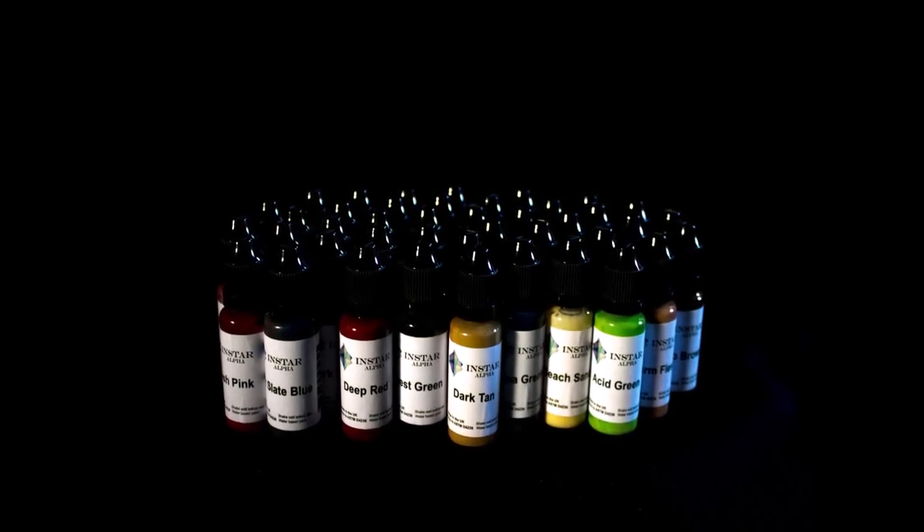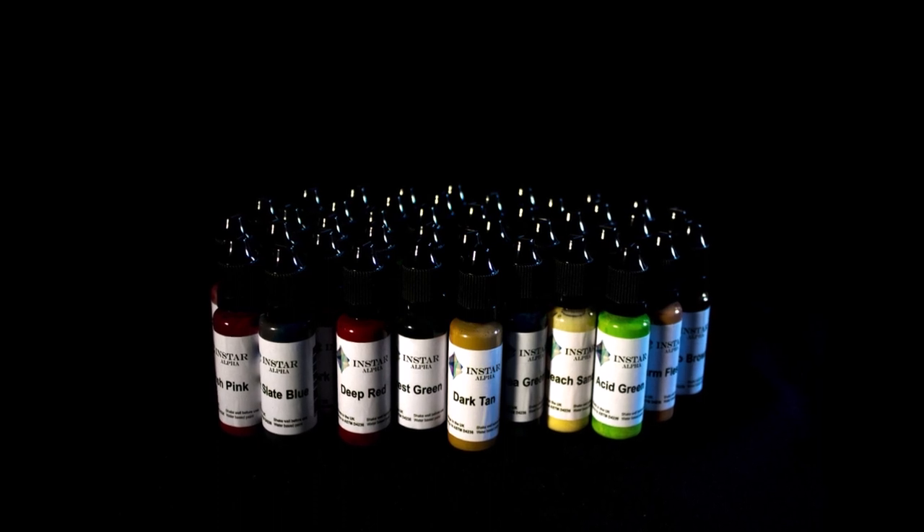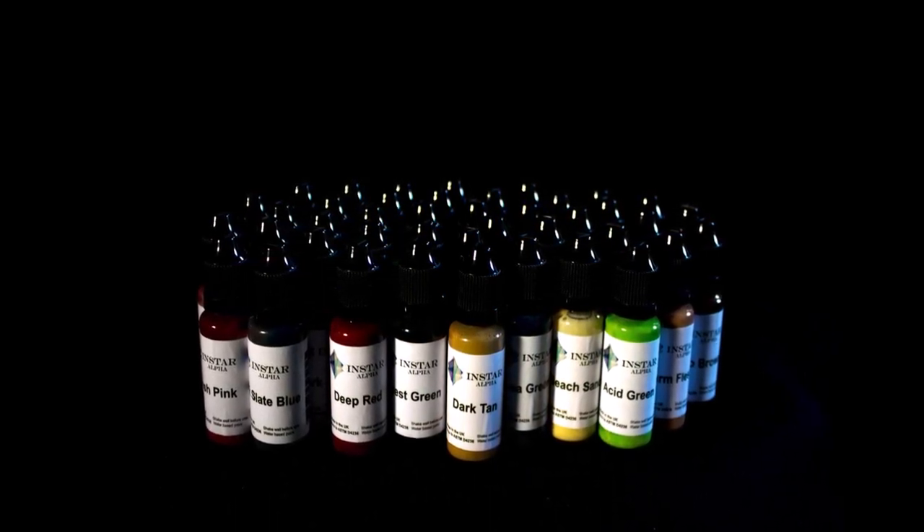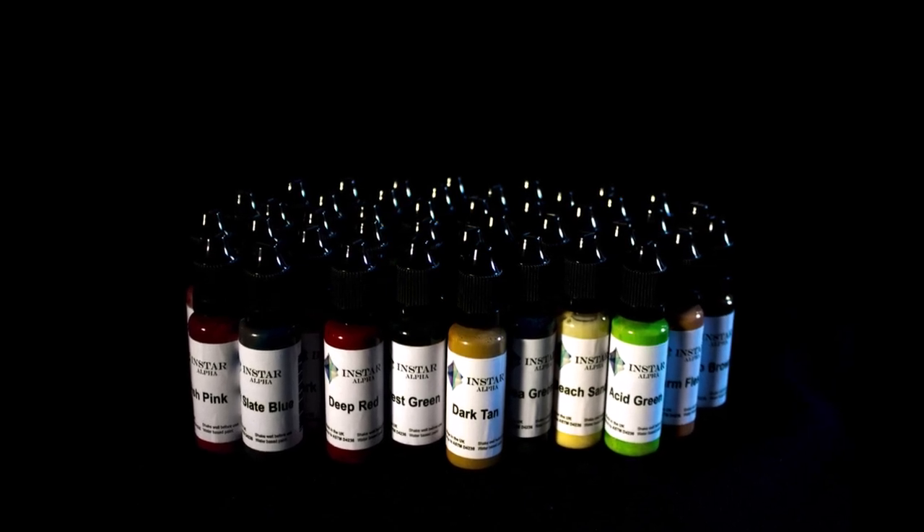Insta Alpha Paints — a one-of-a-kind paint that was designed entirely from the ground up to be easy to use for any level of painter, as well as give fantastic results and look amazing on the tabletop or display cabinet.